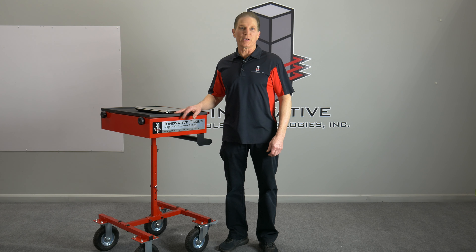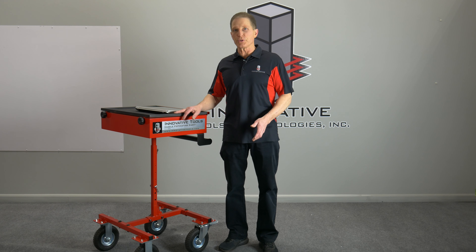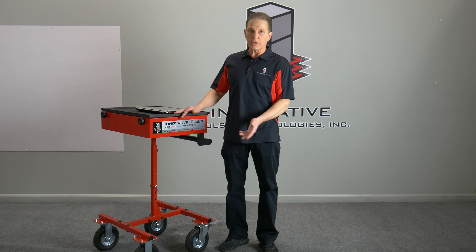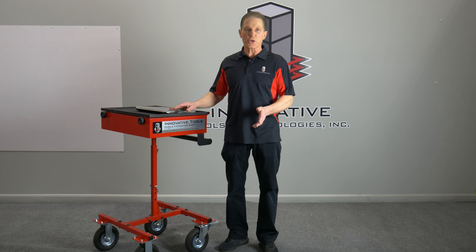Hi, I'm Brian Johnson, owner of Innovative Tools and Technologies, and I want to show you a new product. We just introduced it at the SEMA show. It's an innovative mobile estimating cart, and we had just a great reception at the show.